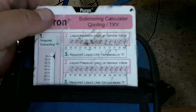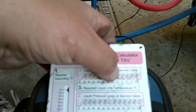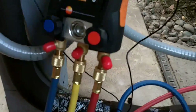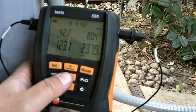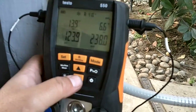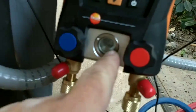According to my calculator, at 8 degrees sub-cooling at 238 PSI, I should have 72 degrees. We're at 82 or 80 right now. What you do is you add refrigerant to lower the temperature, so let's add some freon. I like that little sight glass on there.